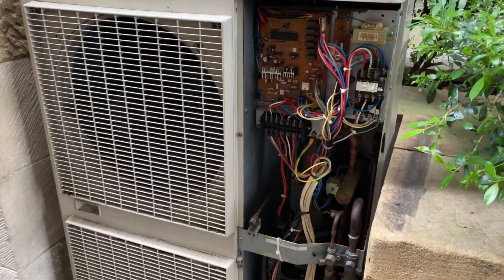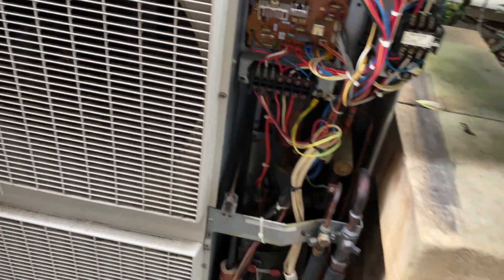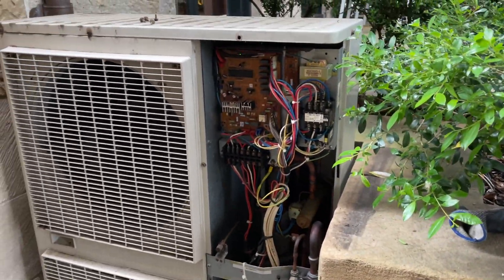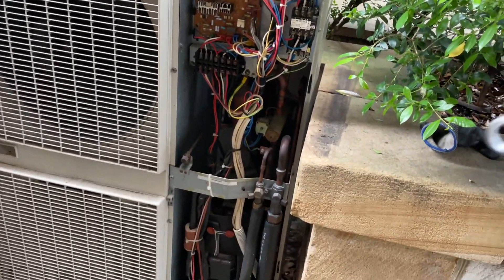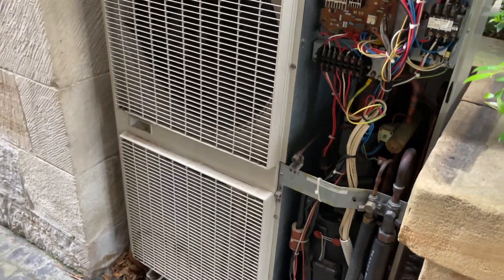F3 error means the system is short on gas. The F3 error just means that the discharge pipe is getting way too hot. Because there's no gas in it, there's no lubrication in the compressor and it just gets way too hot.